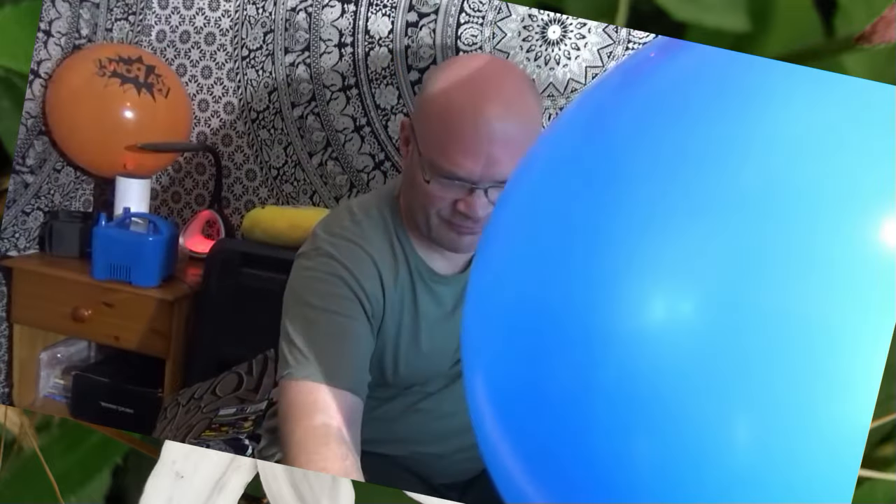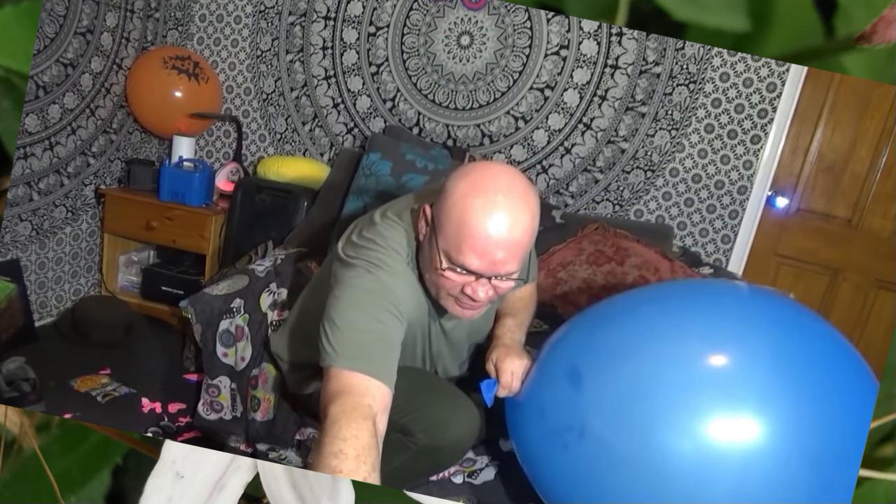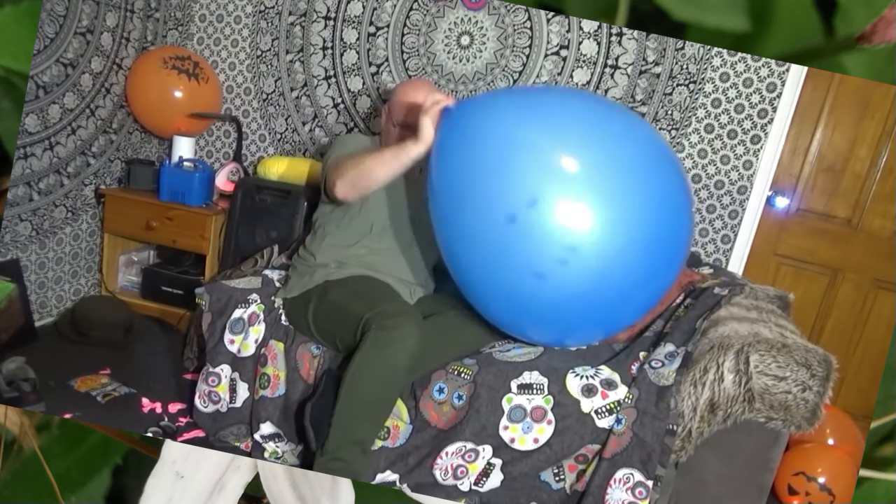Oh yeah! Fuzzy Baldy — come on, focus. There you go. I did move the camera back. I'm going to move the microphone as well — can you see that? Got to move it right back out of shot. There you go, because this is one massive balloon.